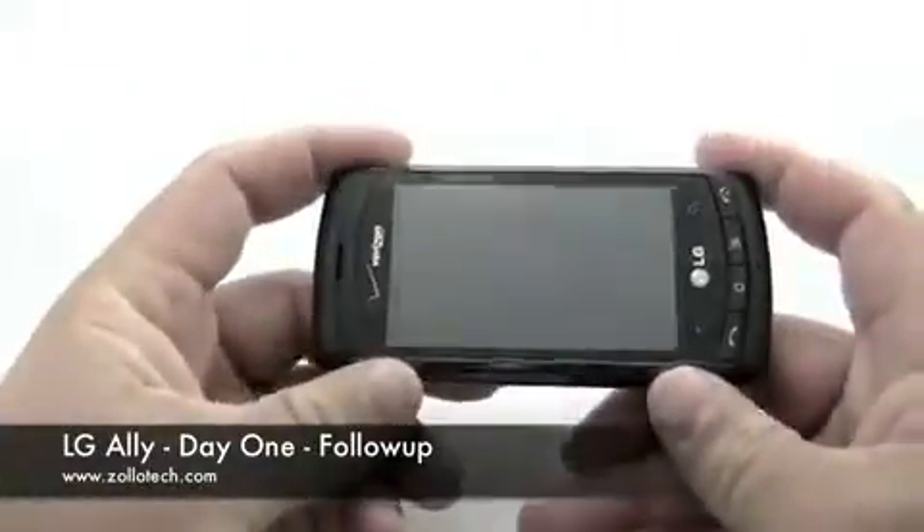Hi, this is Aaron with Zollotech. Today we're going to do a one-day follow-up on the LG Li. So let's go ahead and turn it on.